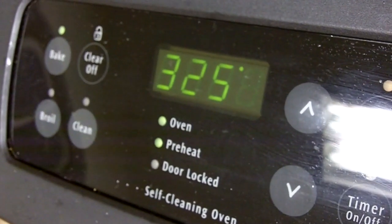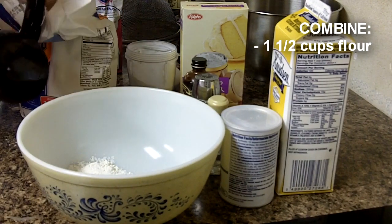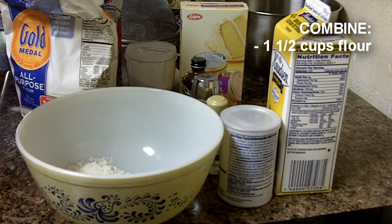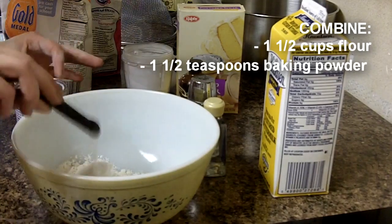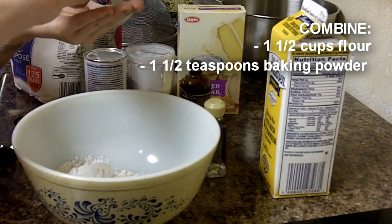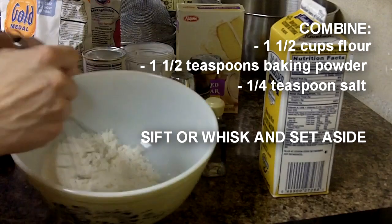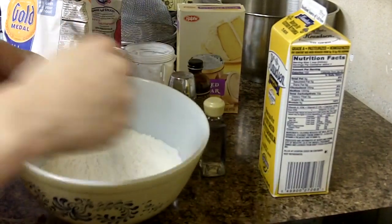Pre-heat your oven to 325. Combine your dry ingredients together, and get it all over the place because you're clumsy — like I am. Add your salt; you can eyeball it, just a pinch. Then you can whisk them all together or sift them. I like whisking because I'm lazy.